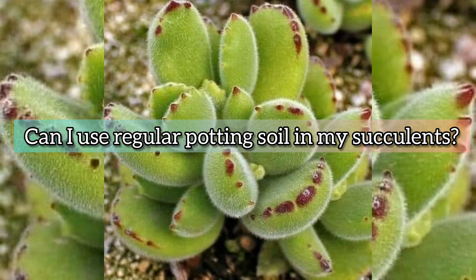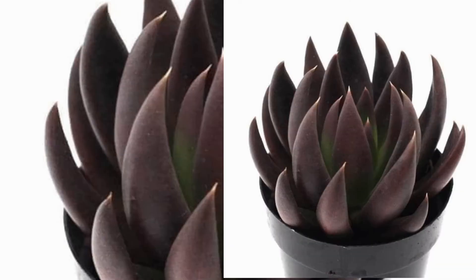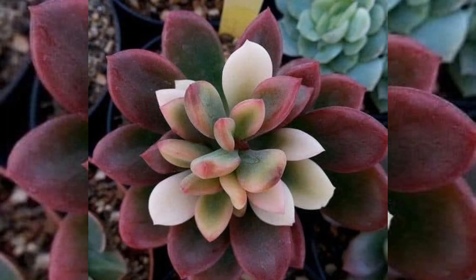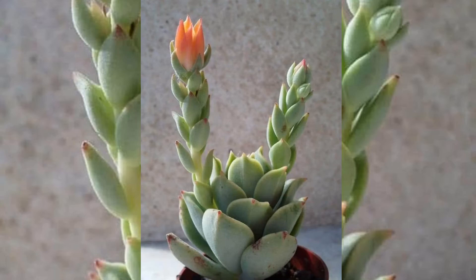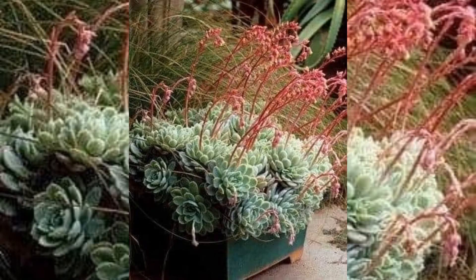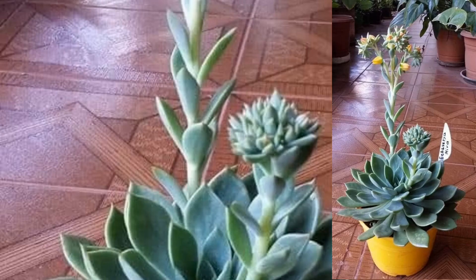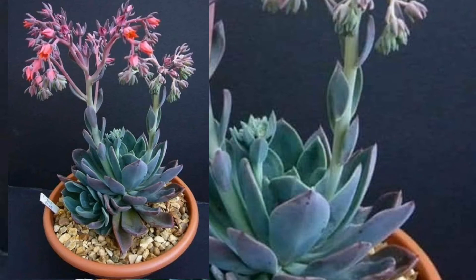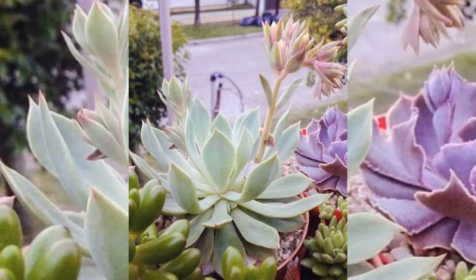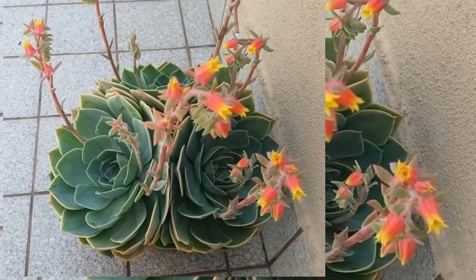Can I use regular potting soil for succulents? Potting soil is mostly organic materials like bark, peat moss, and compost. It has a dense structure and takes a while to dry out. Regular potting soil is not the best choice for succulent cultivation, but with a couple of precautions you can make it work.